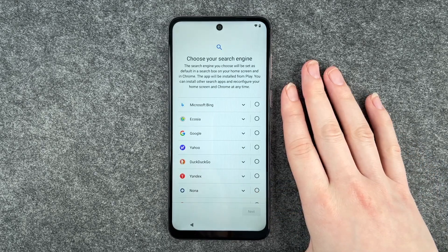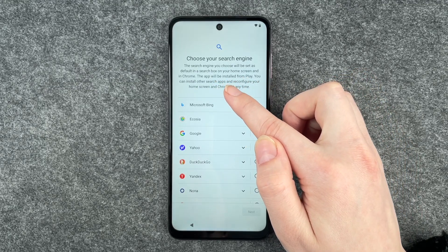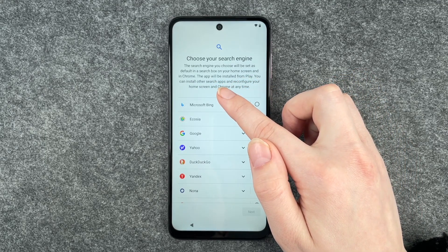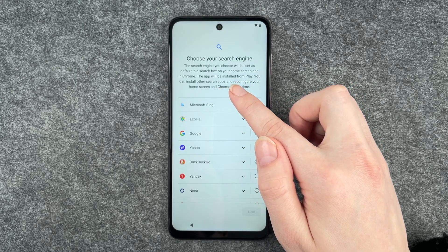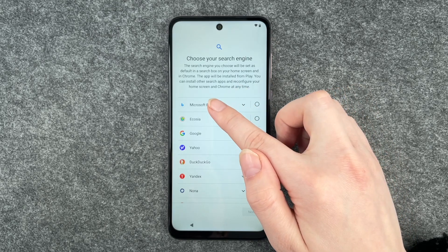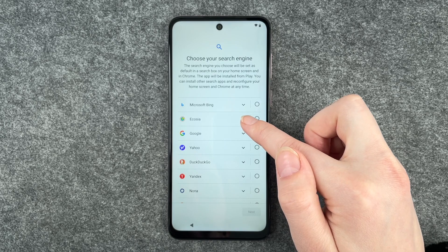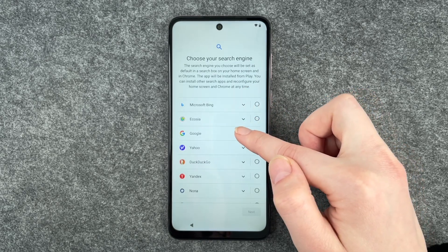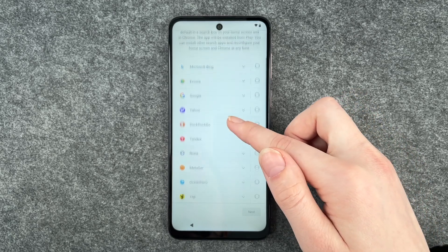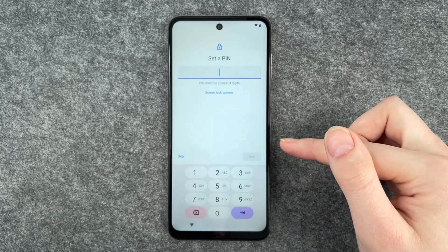Now you can choose your search engine. The search engine you choose will be set as default in the search box on your home screen and in Chrome. The app will be installed from Play — you can install other search apps and reconfigure your home screen at any time. You can click on the little arrows here to get more information. I'm gonna go with Ecosia and then click on next.